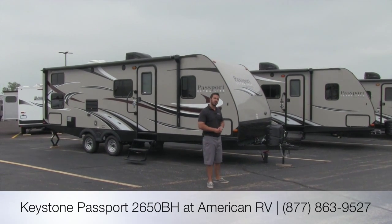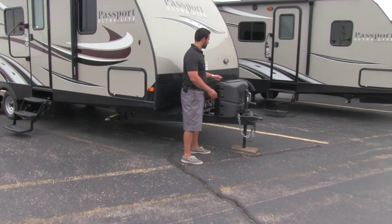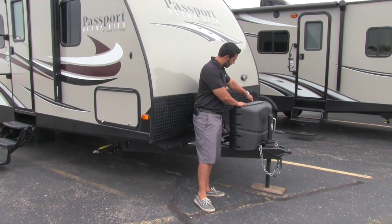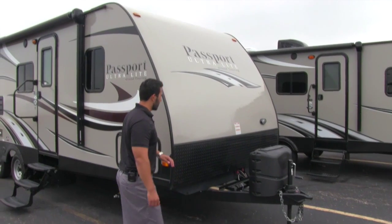Let's go ahead and take a look at some of the external features. Right up front you'll notice we're going to have our propane cover. This is great because it hides your unsightly propane tanks — nice easy access, you just have a couple set screws here, these fold down, the top folds up, and that way you have access to your propane tanks right up top.